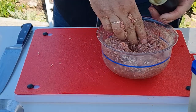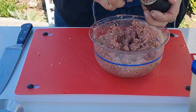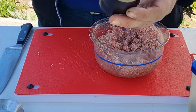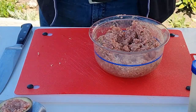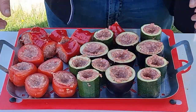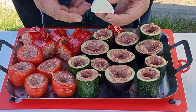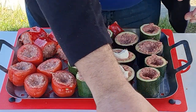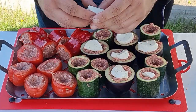Jetzt werde ich nach und nach alles damit füllen. Etwas weniger reinmachen als der Rand hoch ist. Kleine Kuhle machen, dann kommt ein Stückchen Mozzarella rein, und so liegt er wieder drin. Dann kommt er drauf – auf das Blech drauf. Jetzt habe ich alle Gemüse ausgehöhlt und gefüllt. So sehen die Teile jetzt aus. Jetzt werde ich die erst mal mit Basilikum und Mozzarella füllen – ich habe ja Mozzarella mit Basilikum drin. Ein Stückchen überall rein. Wenn ein Stückchen zu groß ist, muss ich es ein bisschen kleiner machen.